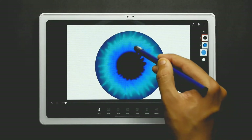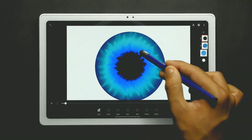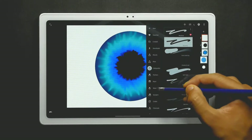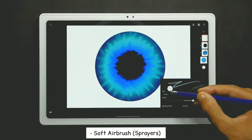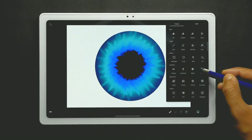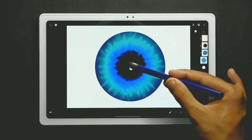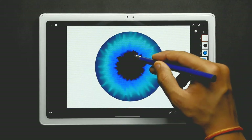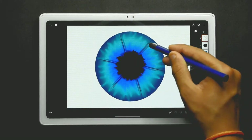Now add one more new layer, choose the soft airbrush from the sprayers with size at about 20%, and turn on the radial tool from the symmetry. Keep it at the center and lock it to position when done. Decrease the opacity and use it all around the shape — you just need to draw straight lines all around the circle.